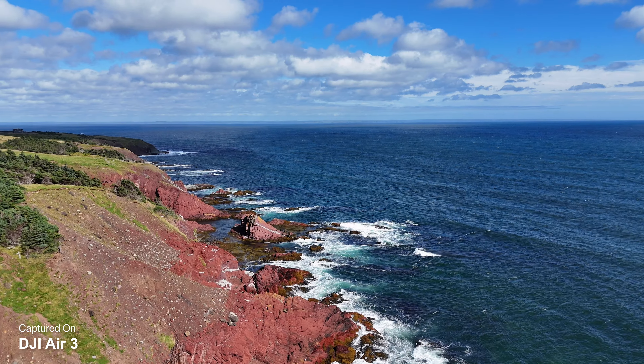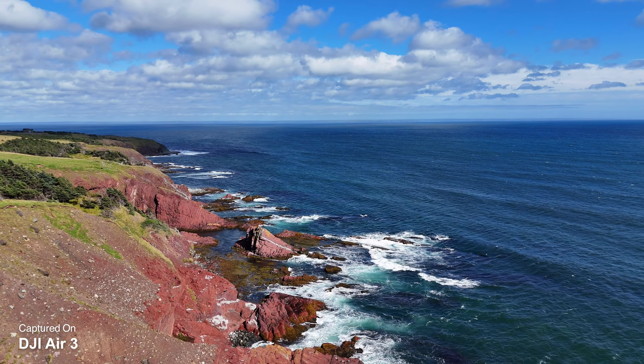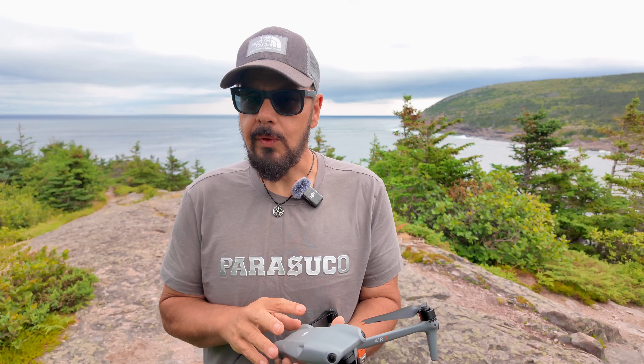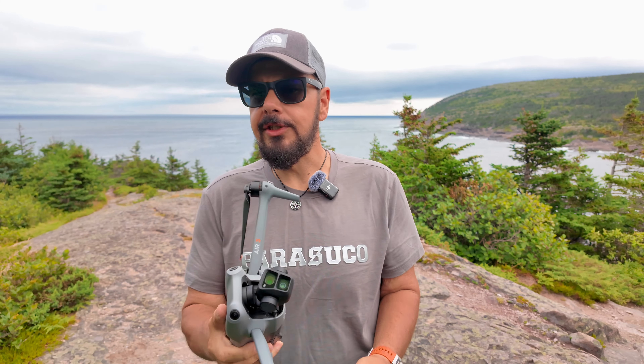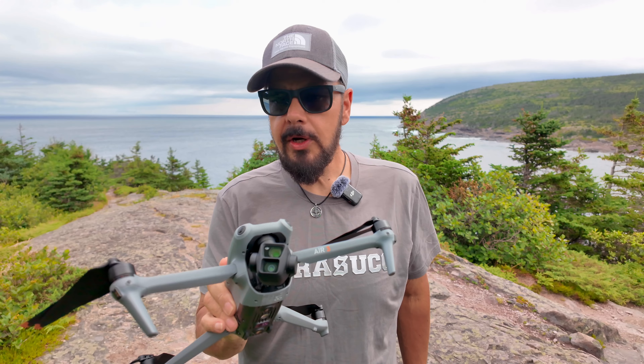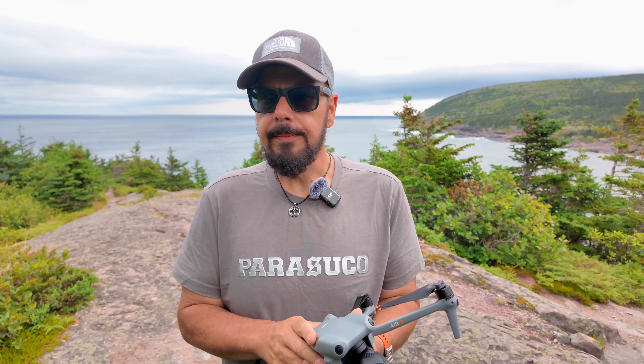All in all, this has been an incredible drone. I highly recommend it if you're in the market for a drone and want something a little bit more powerful than the Mini Series. The Air Series has come a long way since the original, and I'm really excited to see what DJI is going to do next. That is my long-term user experience review of the DJI Air 3. Hopefully you enjoyed this video and got some value out of it — give it a thumbs up if you did. Thanks a lot for watching, and we'll see you in the next one.